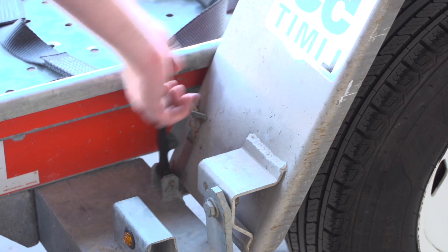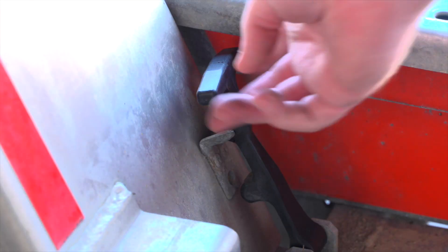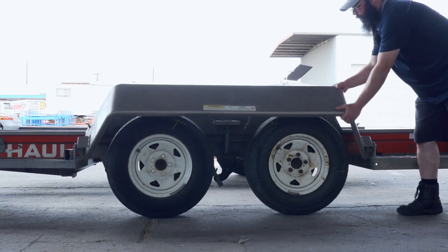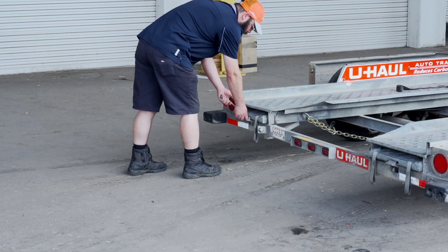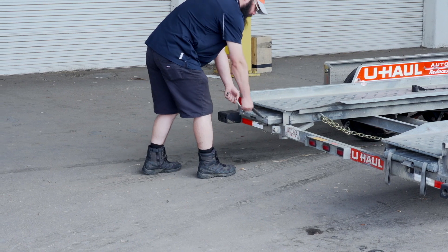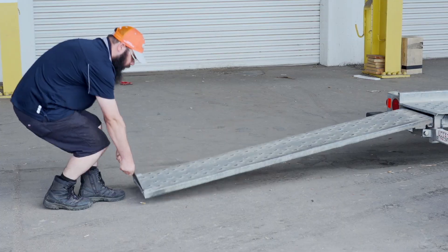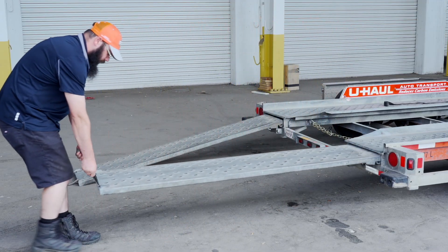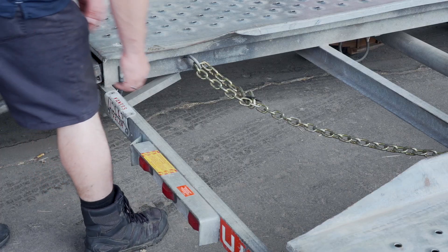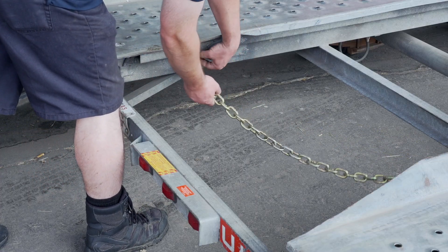Next, lower the driver's side fender by releasing the two latches, one located in the front and the other located at the rear. Now rotate the fender down. Prepare the loading ramps by releasing the latches that are holding the ramps in place and pulling the ramps completely out. Then repeat on the other side. Release the rear security chain from the D-ring for ease of access later.